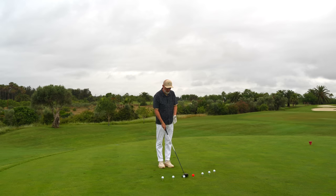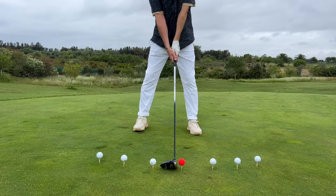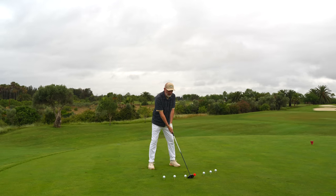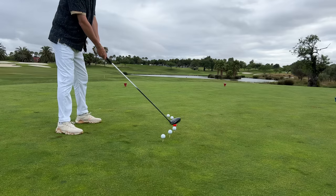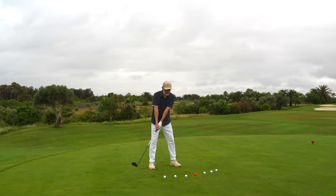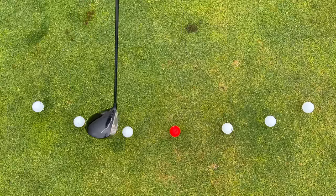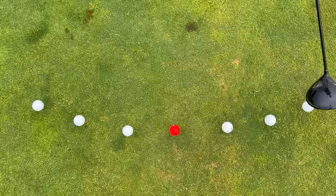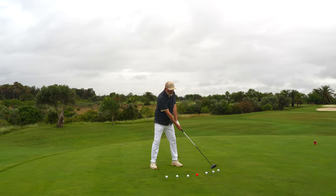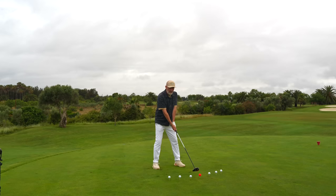First of all, understanding exactly where we position our ball with the driver - it's very much just inside of the left heel. Take a step back with the right foot, shoulders at a bit of an upward angle, and I'm in pretty much a standard driver position. If I take the club back on the suggested path that the balls show us, we're obviously going to come a little bit inside and then come back through, hopefully hitting this on an upward blow - the orange ball being what we're focusing on.